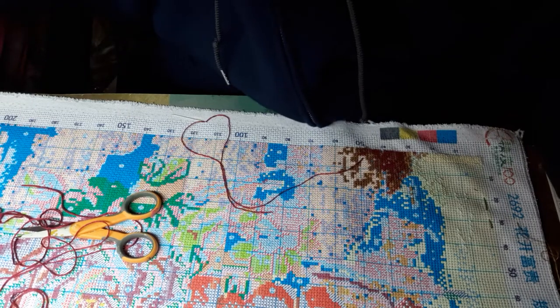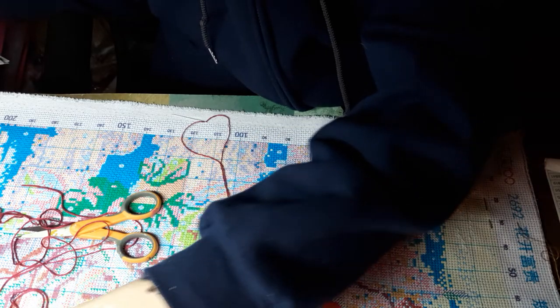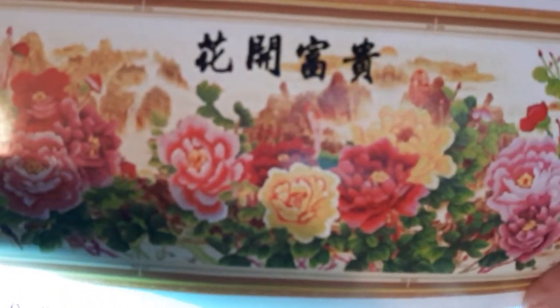Welcome back everyone, this is Laura with Diamond Painting with Laura, and today I'm going to do a whip and stitch on the cross stitch that I'm doing, and I'll show you the picture of what it's going to look like.